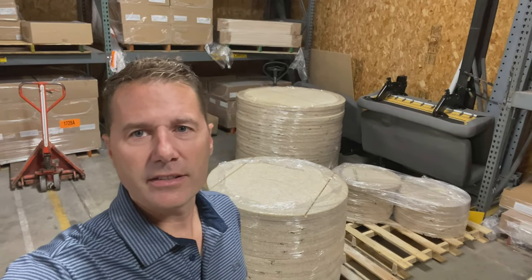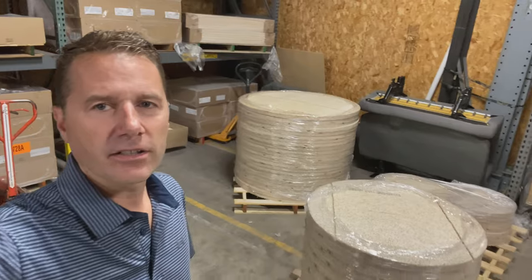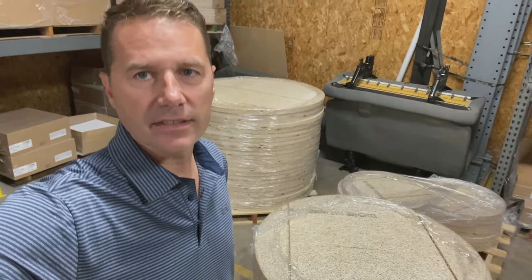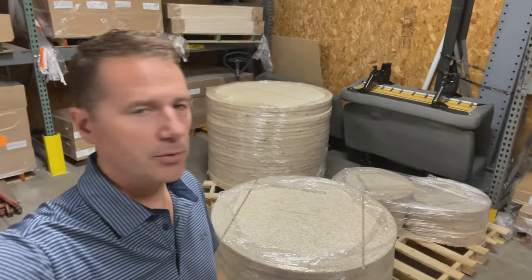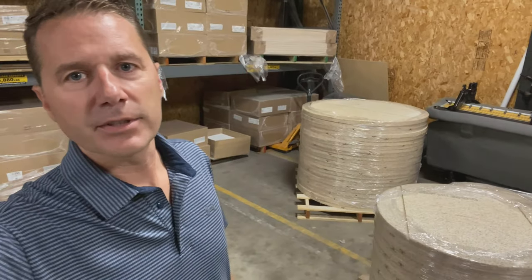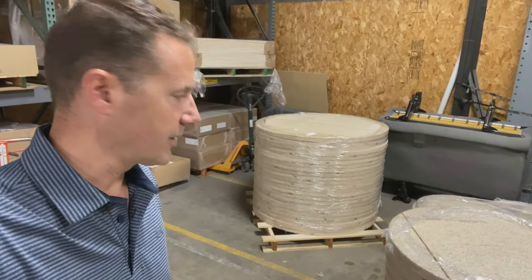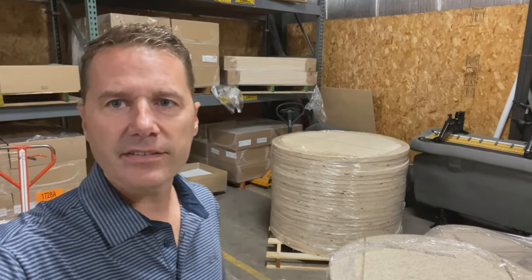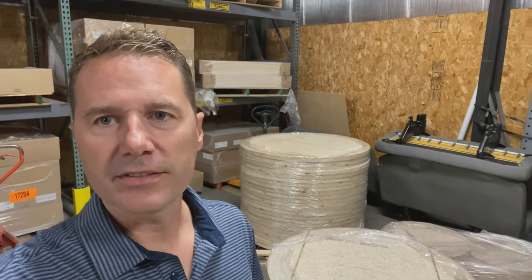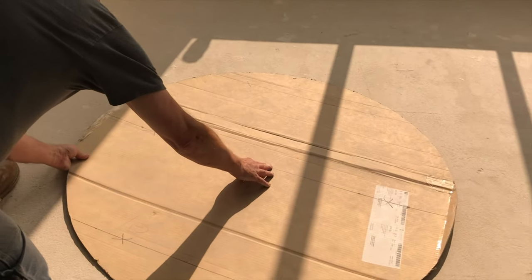We've got our acoustical panels — our circles made out of that Tectum — all shrink-wrapped up. You can see the grooves on the back that we did to put our supporting grid through. We're going to ship these off to the painter. We're not painting these ourselves; there's a painter contracted to do all the painting on the job site. They'll paint these, and then we'll catch up with you when we install them.